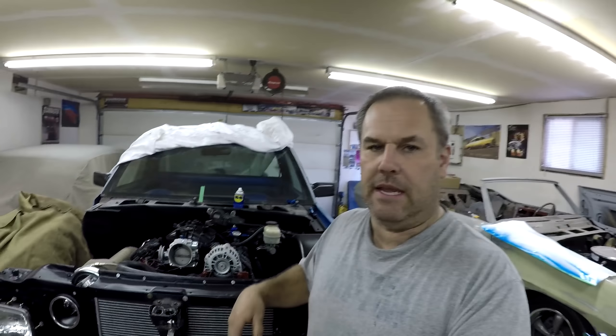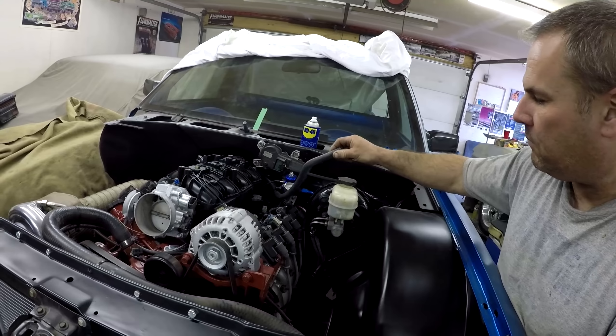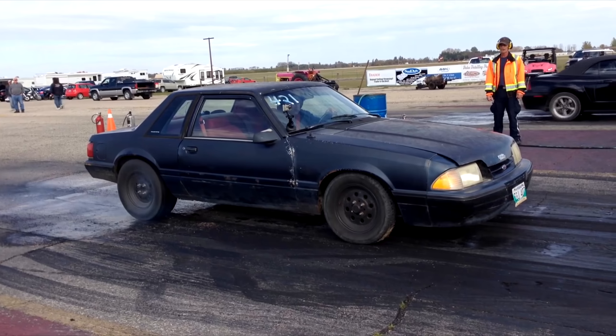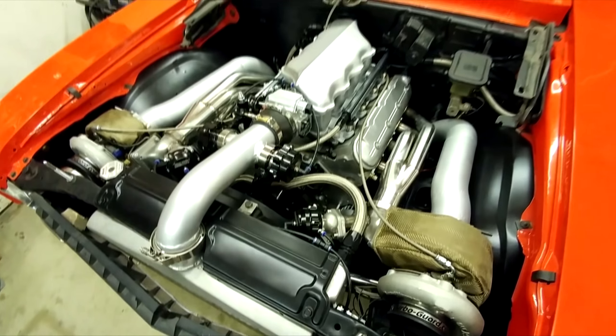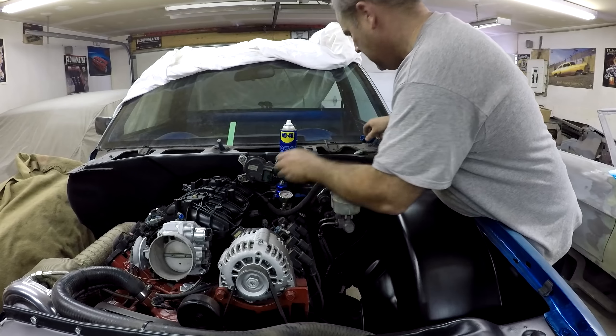I'm also gonna get the intake all bolted on - it's on the truck now. I actually hooked up the vacuum line here which goes to the fuel pressure regulator and to the MAP sensor, and then it goes into the back of the intake. I also figured out the hose for the power brake booster - this is actually a factory one from a GM truck that the engine came out of. I just have to cut it shorter, so let's get the intake bolted on and the fender on the truck.